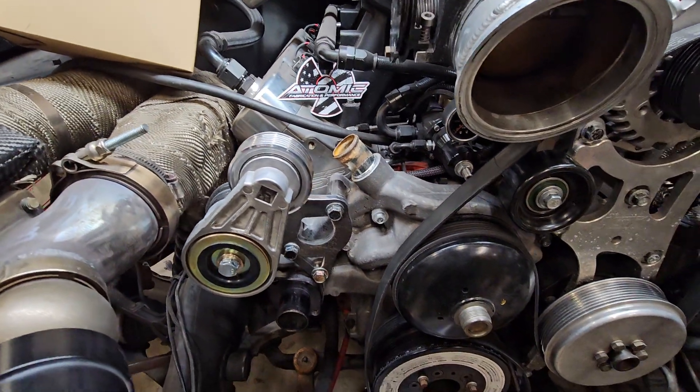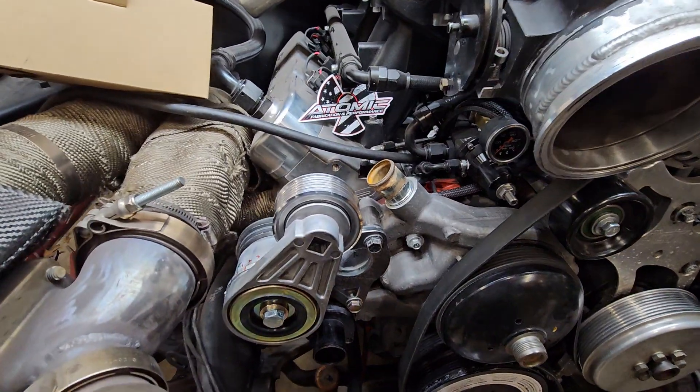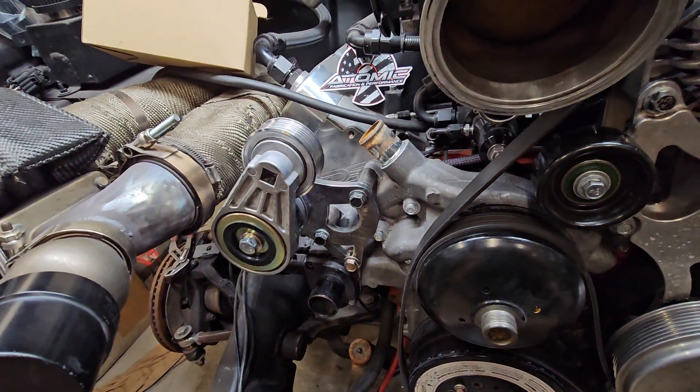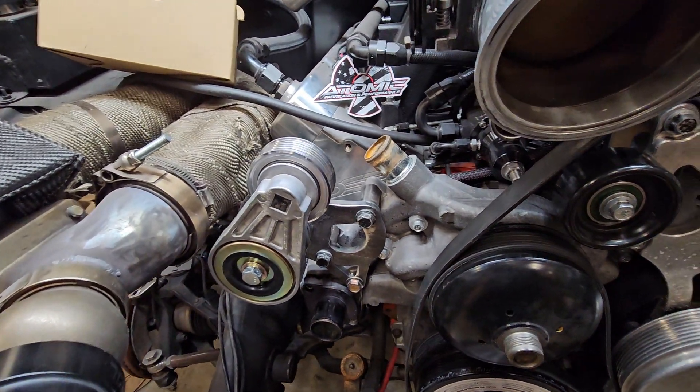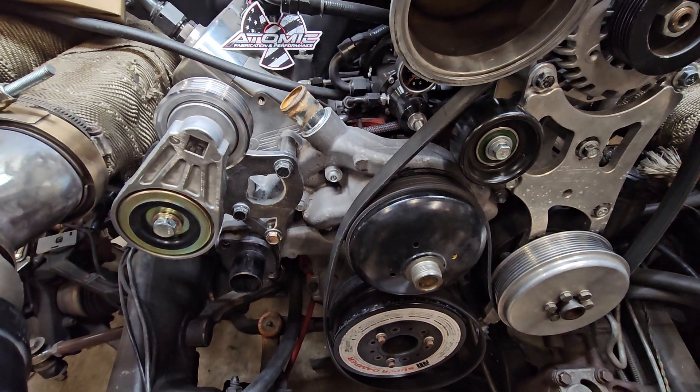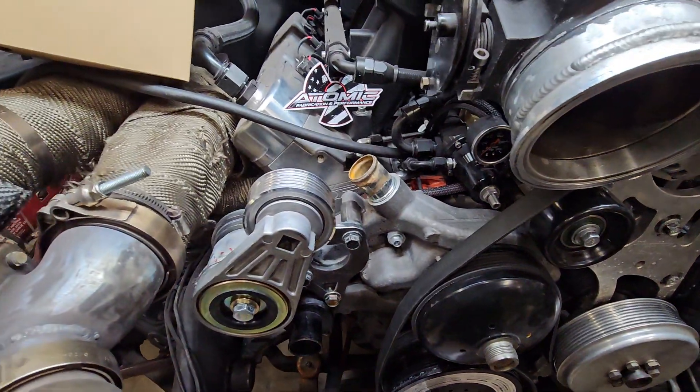Hey guys, this is Richard from Atomic Fabrication and I've been wanting to make this video for a while — talking about my heavy-duty belt tensioner setups to hopefully clear up some questions and make sure you have the right length belt and everything is adjusted so you can get the most out of it.